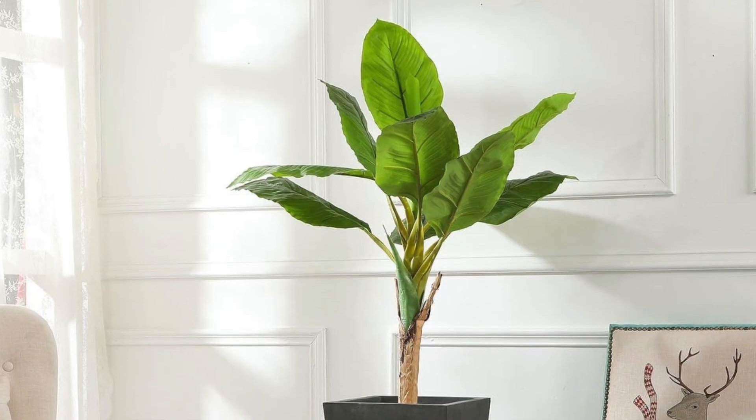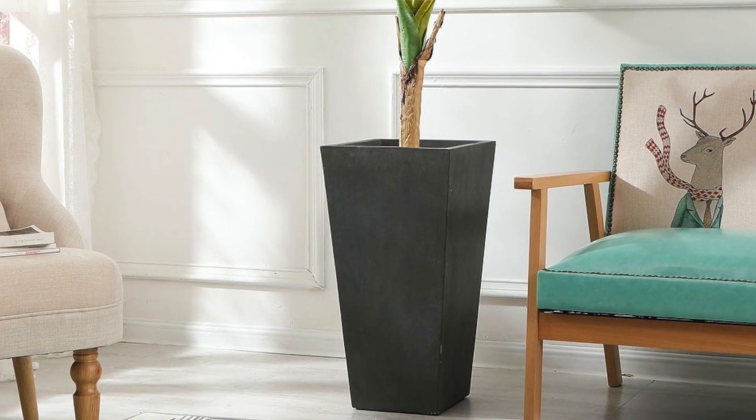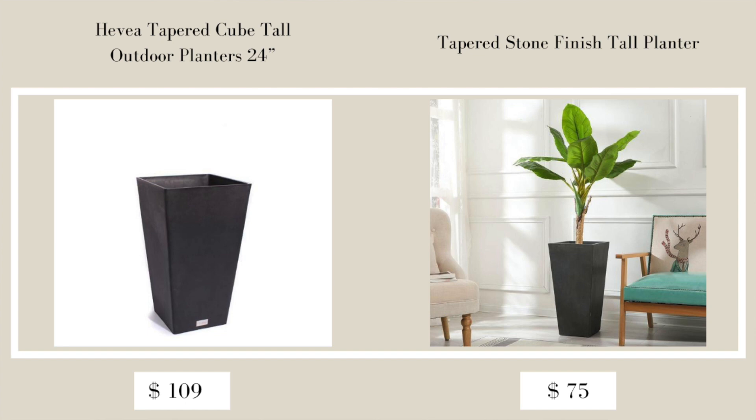The next item from Pottery Barn is the Heavy Tapered Cube Tall Outdoor Planter — a 28-inch planter retailing for $199. If you don't want to spend that much, the Overstock dupe is the Tapered Stone Finish Tall Planter in black, which is 24.2 inches and on sale for $75.22. This planter also comes in silver and gray on Overstock's website.